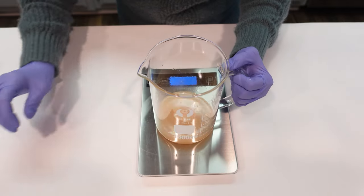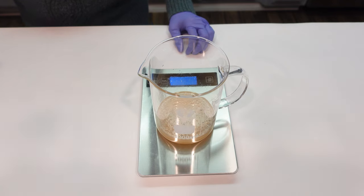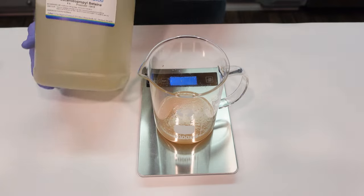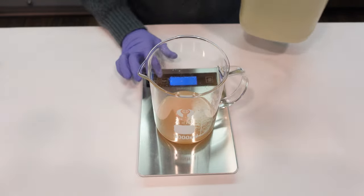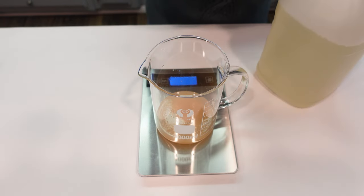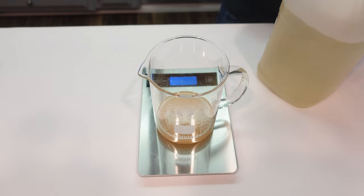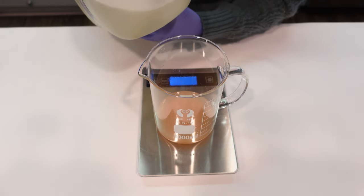Now we're moving on to the surfactant phase. The first surfactant we're adding is cocamidopropyl betaine. As many of you know, this is my favorite surfactant — it's super gentle, has a relatively low pH, is biodegradable, made from coconuts, and sulfate-free.